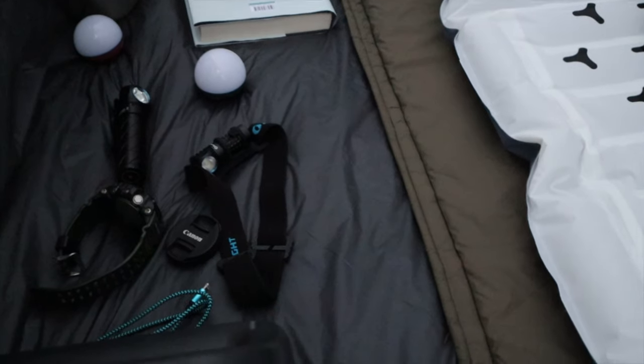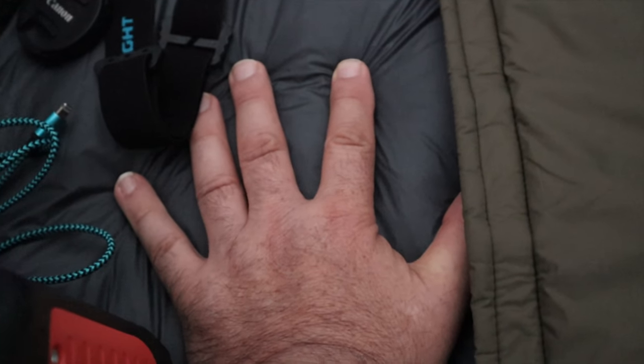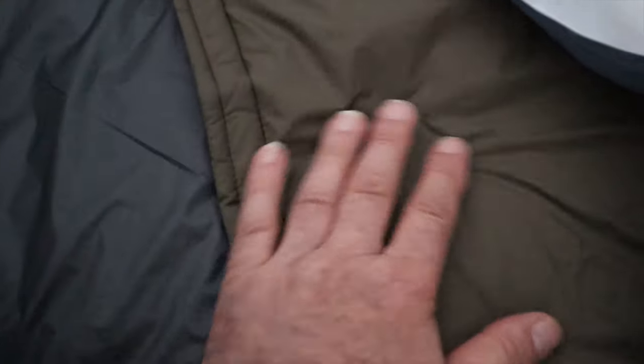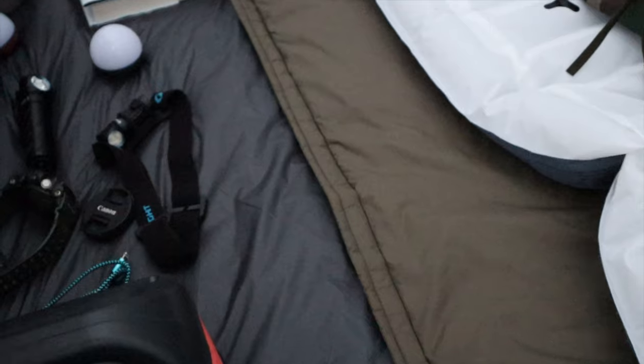A quick word about what I had underneath me — the Snugpack Antarctic mat. I was really skeptical about this, but you can definitely feel the difference. If I was sleeping directly on the ground now I would get a chill, but that mat takes any kind of chill away. It creates a really nice barrier and it packs up very small, rather than having to take a foam mat. I'm really impressed with it. Apologies — I'm struggling for words; it's six o'clock in the morning and I've only just woken up.